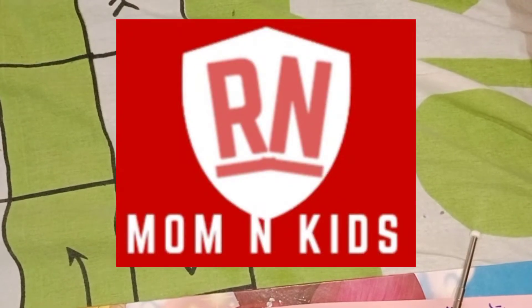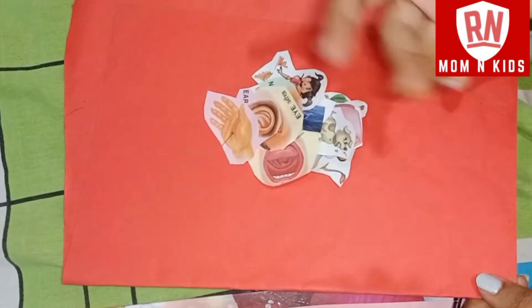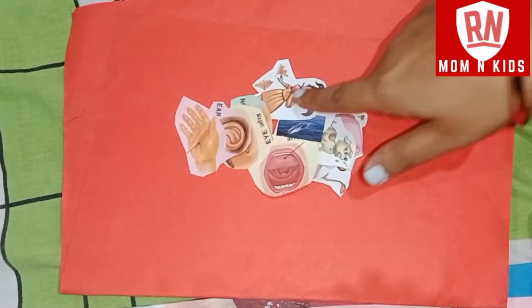Hello friends, today we are going to make a 5 senses activity. What you need is A4 size paper, or A3 size, and stickers.